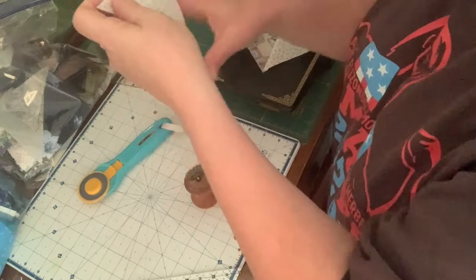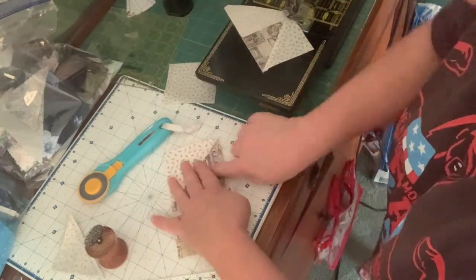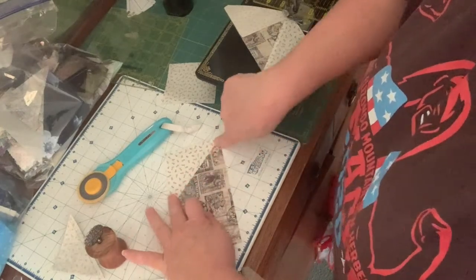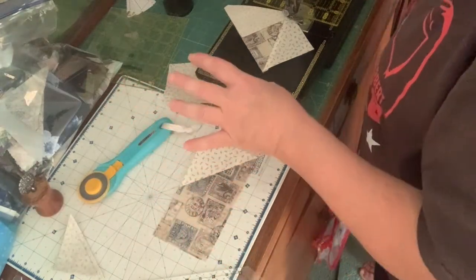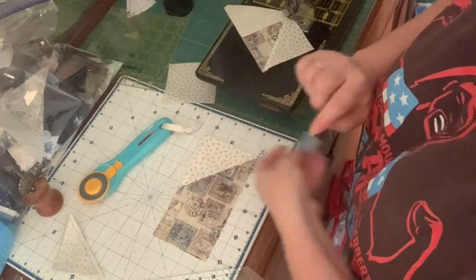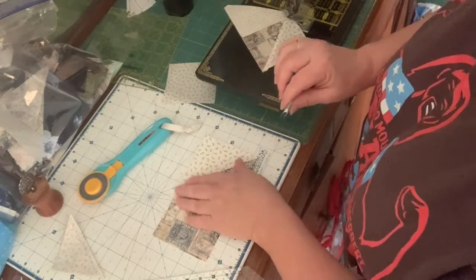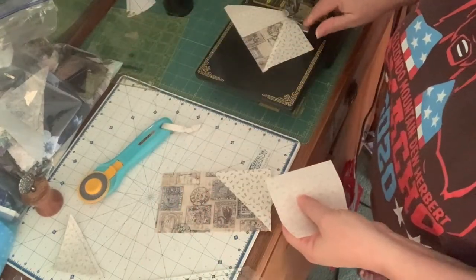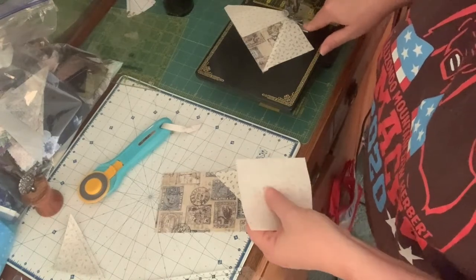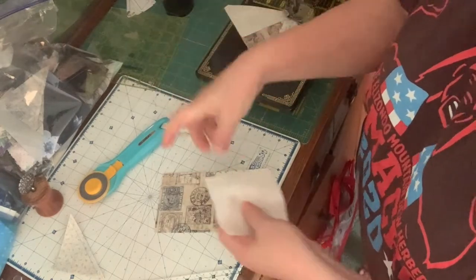For those of you who don't have good luck with flying geese because your needle wants to push your fabric down into the needle plate: start off with a leader ender or a thread bunny — just have a scrap of fabric nearby and run that through. It should eliminate you sewing your block down into your machine. If it does not, for newer machines you can get the thread plate that only has one hole instead of an oblong hole.